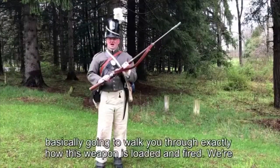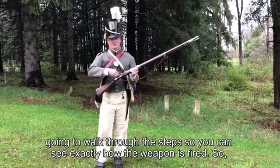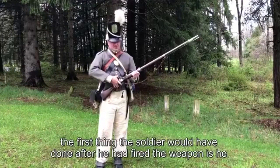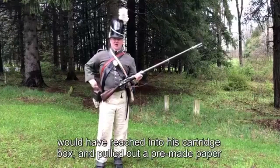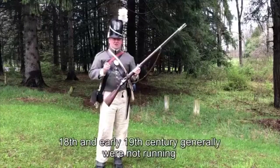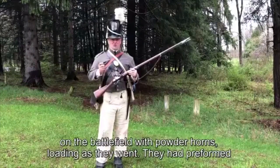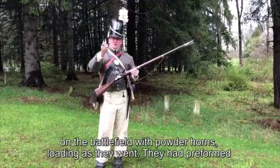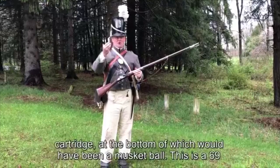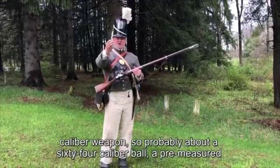I'm going to walk you through exactly how this weapon is loaded and fired. The first thing the soldier would have done after firing is reach into his cartridge box and pull out a pre-made paper cartridge. Unlike what we may have seen in Hollywood movies, soldiers in the 18th and early 19th century — professional soldiers — were not running around on the battlefield with powder horns. They had preformed ammunition made ahead of time, all packed into one nice tight little component.